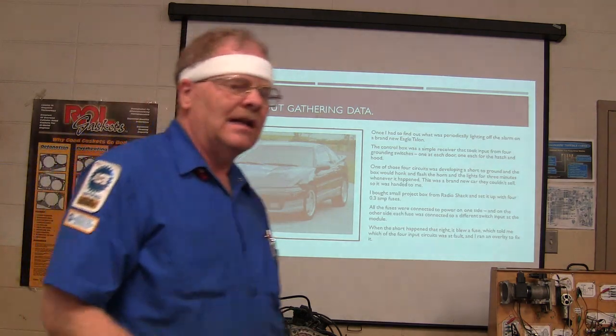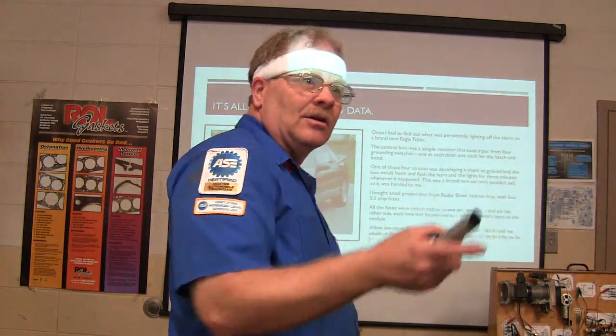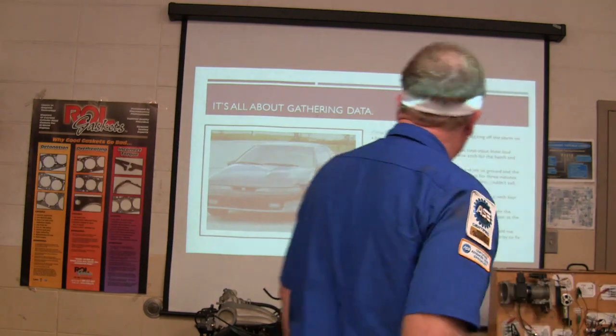Everybody that's a really good mechanic is going to have a little engineer in them. You're going to build stuff.